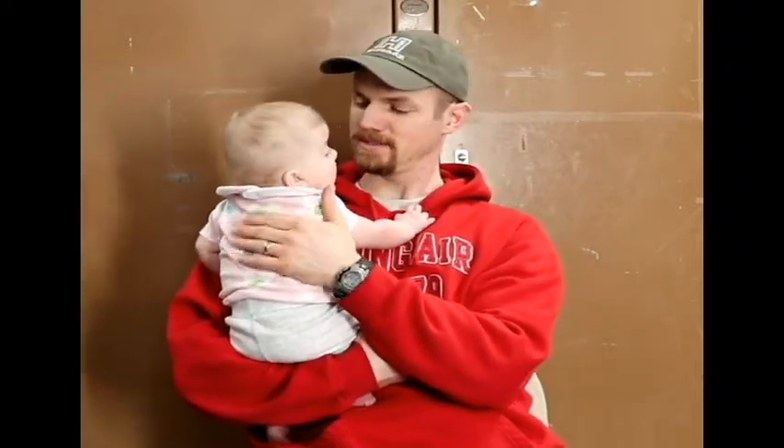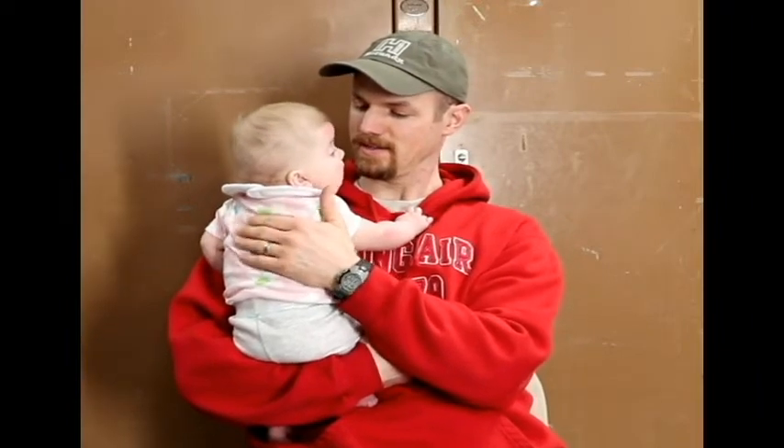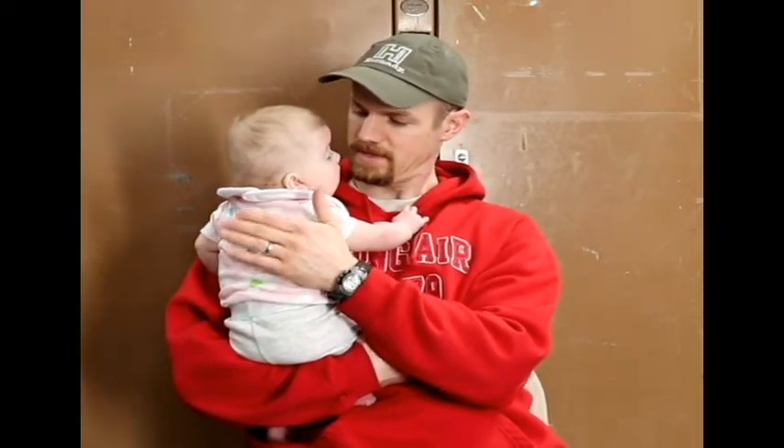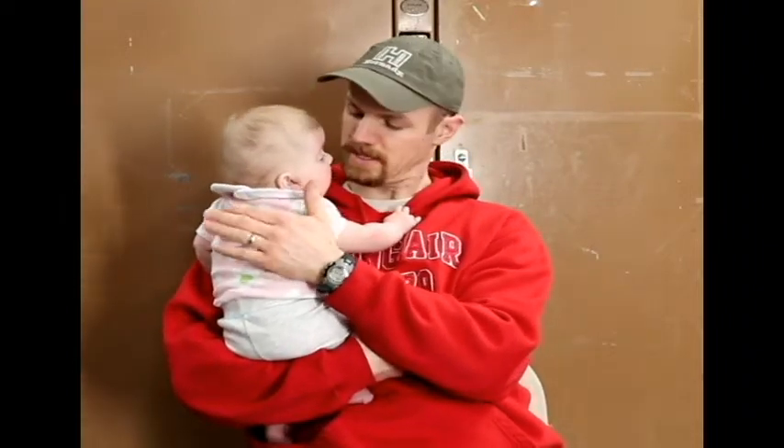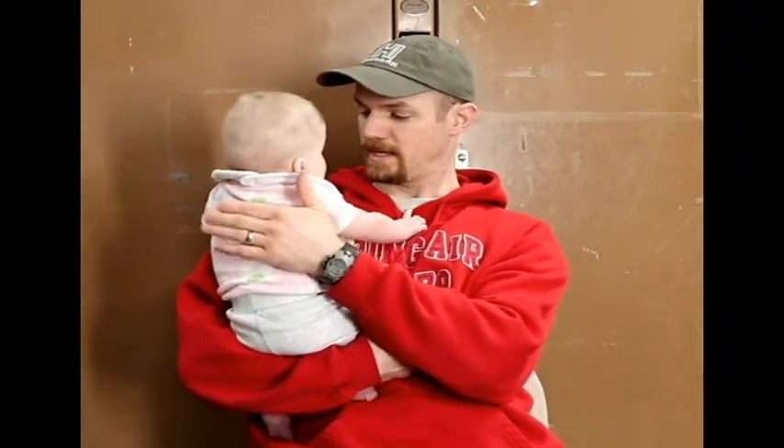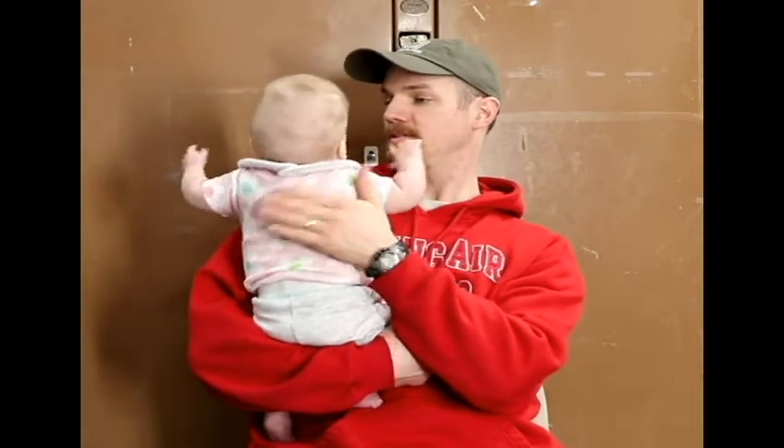See daddy's new toolbox. Yeah. I'm going to paint it gray and bolt it up against the wall. And maybe one day when you're older, I can show you this video and be like, wow — that's when that toolbox cabinet was brown.